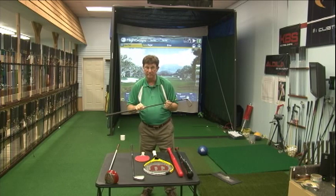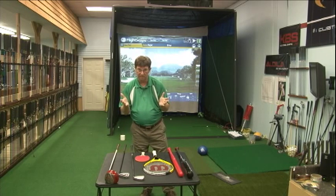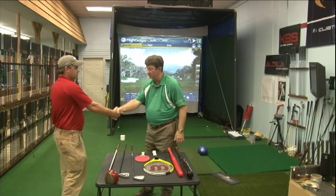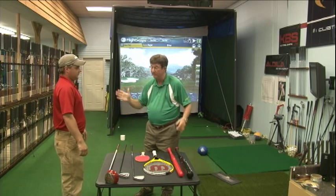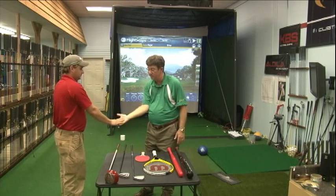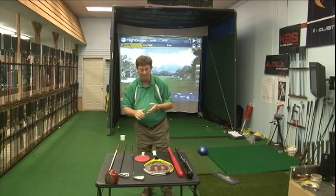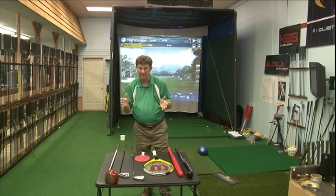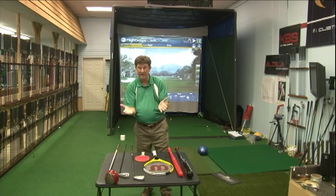I'd like to call my son Daniel over here and show you a few things to do with hand-eye coordination. Daniel, I want you to shake hands with me. Notice Daniel and I got our hands together — they're flat palm to palm, just like this. Can you give me a high five? Got our palms together again. Can you give me some skin? Same thing. The point I'm making here is that most of us can shake hands, most of us can high five, most of us can give a little skin, and we don't have a problem getting our palms parallel and together.